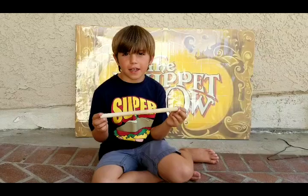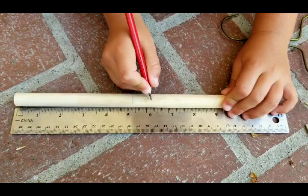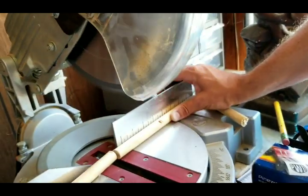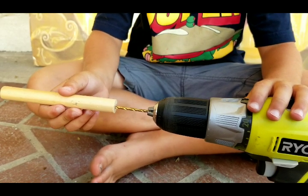Cut a six-inch piece of a half-inch dowel. Then drill a hole in the middle with a one-eighths drill bit.